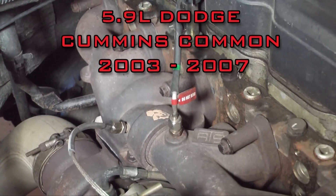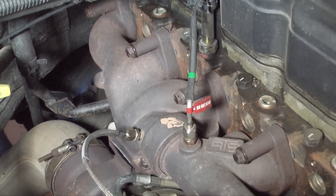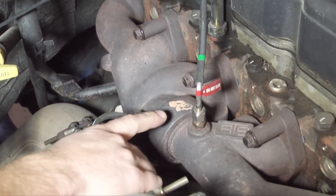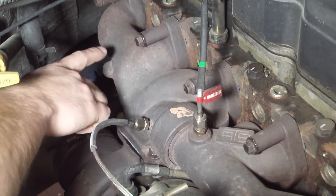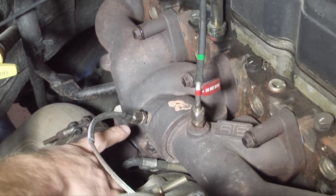On the 03 to 07 5.9 liter Dodge Cummins, the EGT probe location can be in a few different spots: towards the front near cylinders 3 and 4, towards the back at cylinders 5 and 6, or at the 90-degree bend before the turbo.